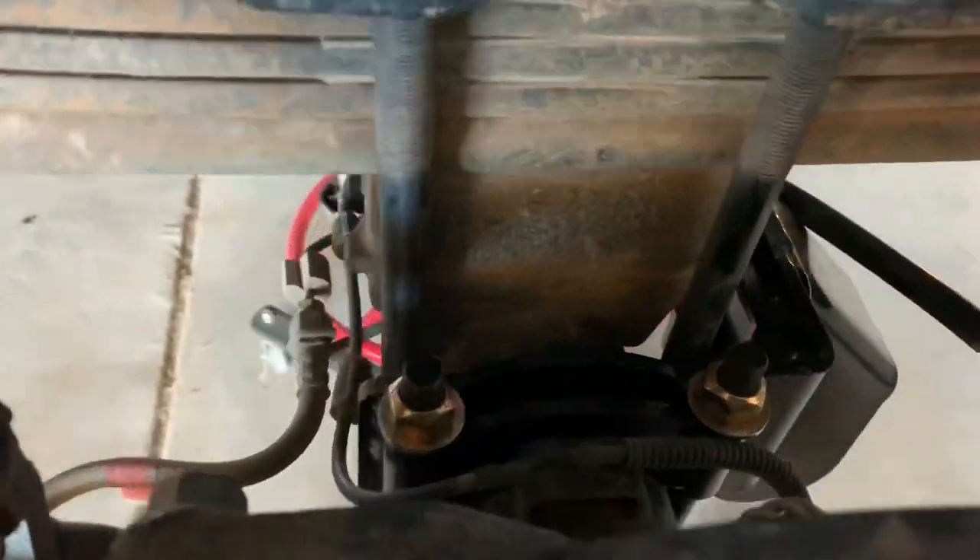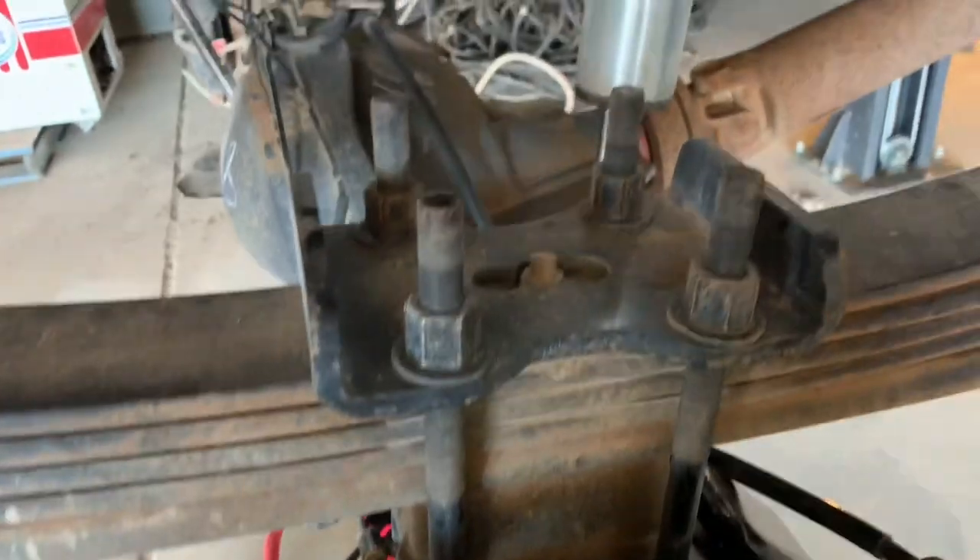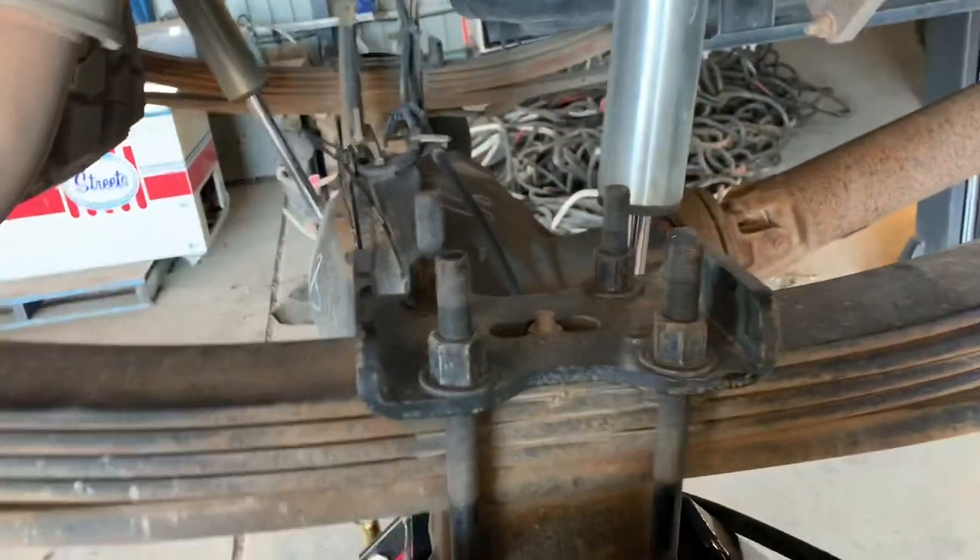For the u-bolts I've just got to go and grab my torque bar and torque all them up. These are all tight again, just got to torque them up too. We'll go now and get all them torqued up and then go over and do the other side.